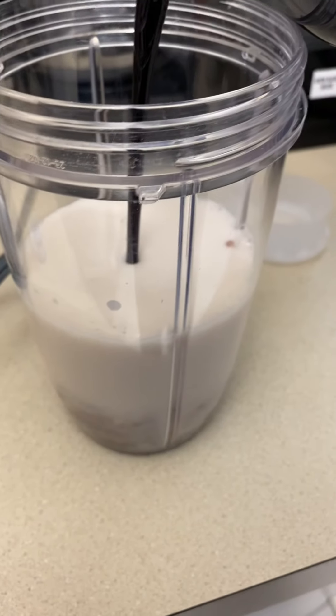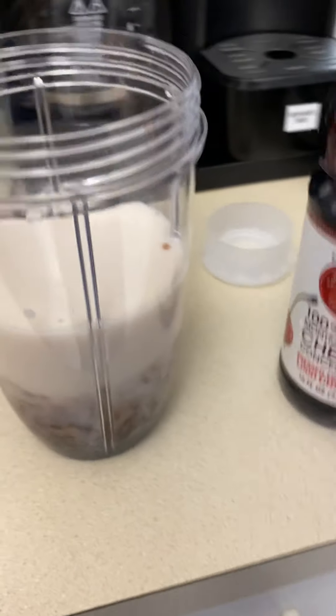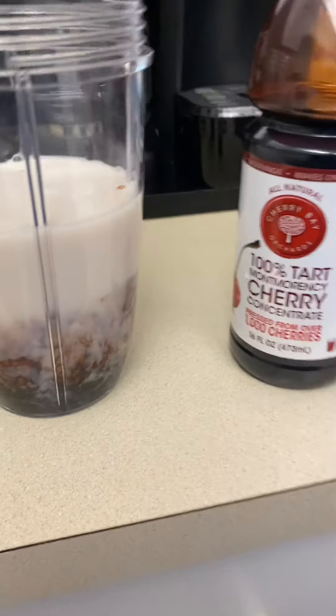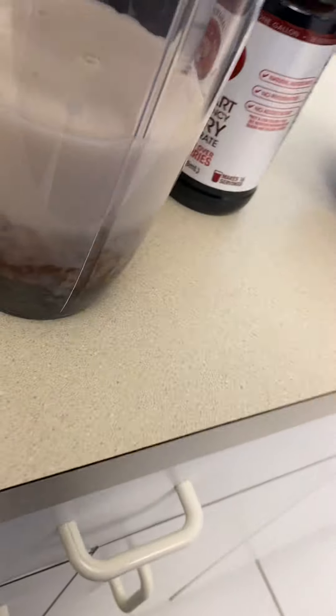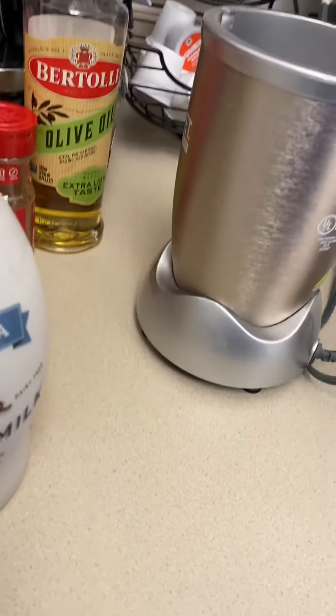That stuff is thick. I might have done a little bit too much cherry, but oh well. That will add flavor — especially with the vanilla. I'm going to screw this on there.